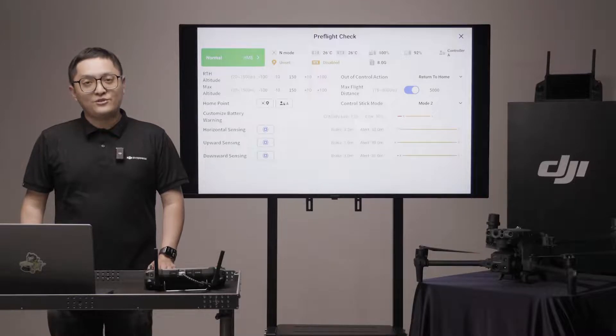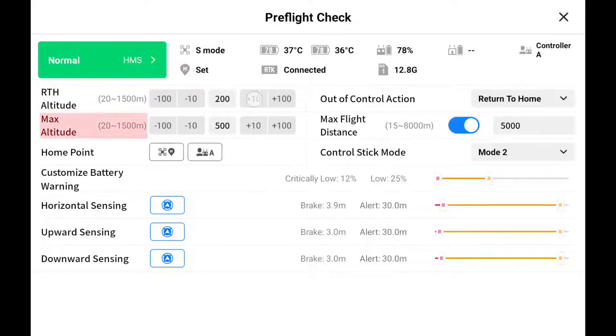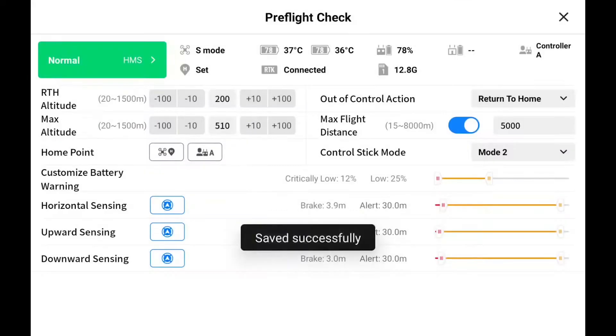During the out-of-control action, the obstacle avoidance function is still enabled. You can adjust the max altitude and max flight distance higher or lower when needed.